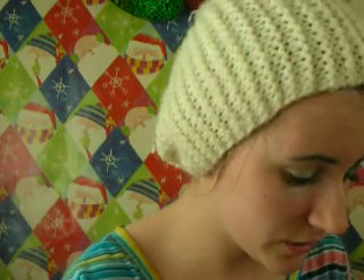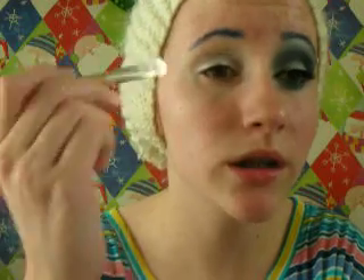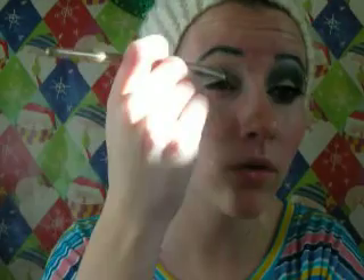This next eyeshadow, when I was first using it, it's kind of like a brownish-silver, which I was a bit upset about. But I used it anyway, so I'm just going to use it here. It's kind of like a grayish color, and I'm just going to apply it over my whole eyelid.